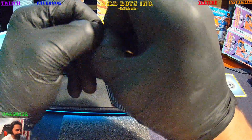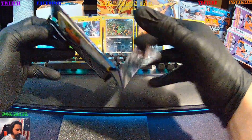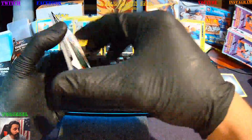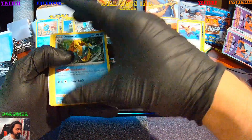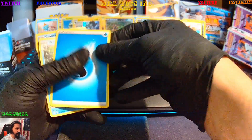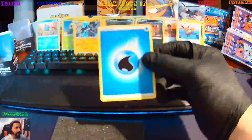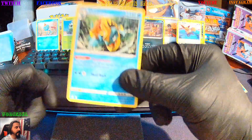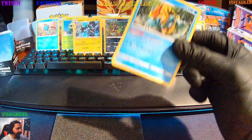Here we go, next pack. Being a fan, I like to open everything, but sometimes you gotta try to make your money back — especially if you find three boxes and want to open one and sell two. I saw some crazy sparkling so we're gonna hit our first big one here, but before that we get a rare — Dreadnaw — because I pulled it off from the back by accident.